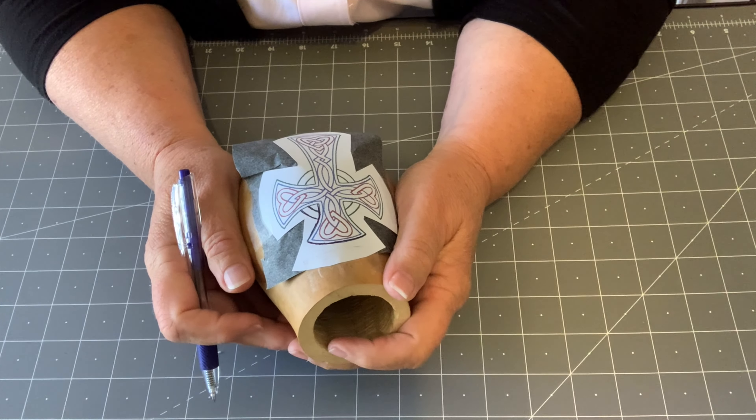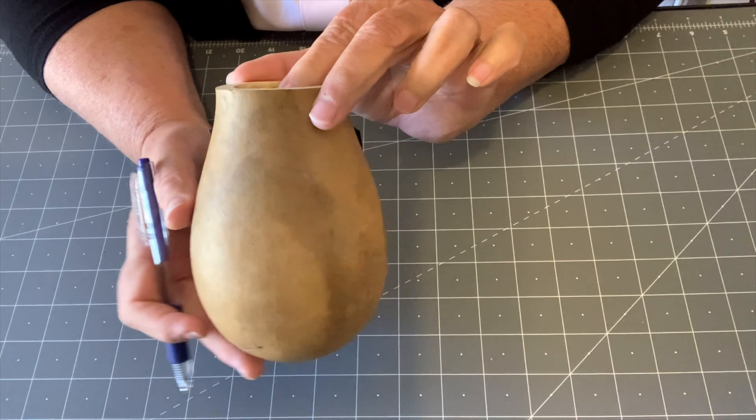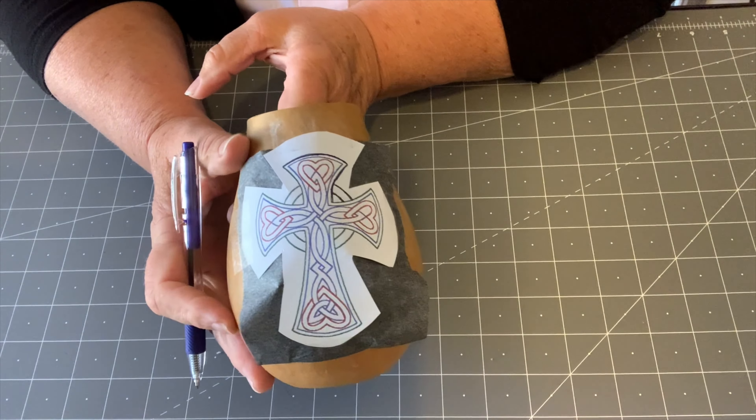Hello family and friends. I am going to do a little gourd vase with a Celtic cross on it.